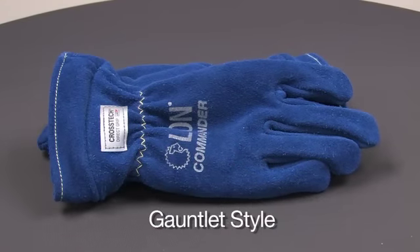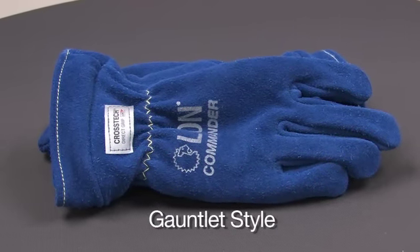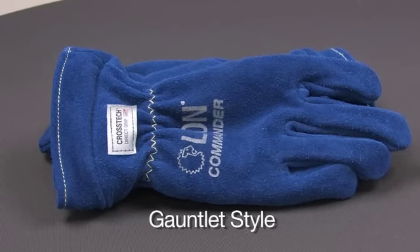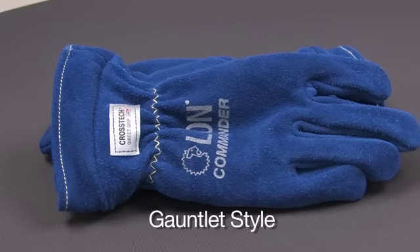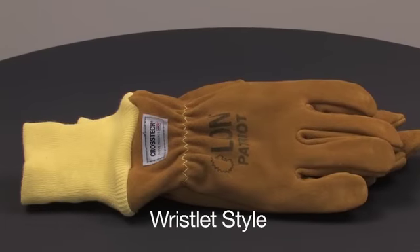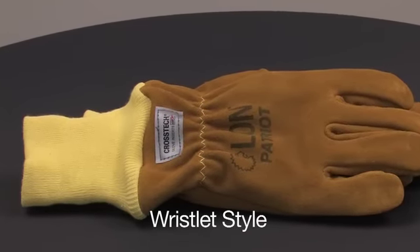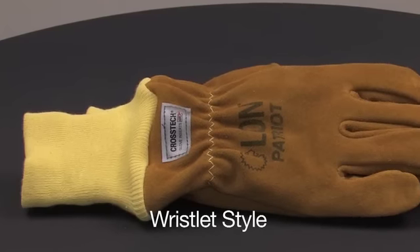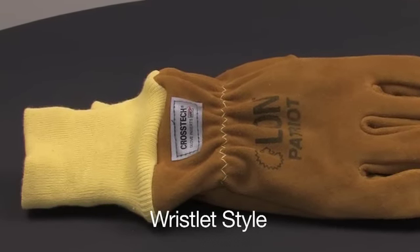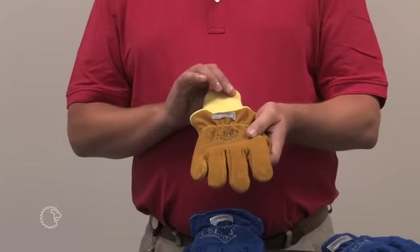There are two different cuff styles you're typically going to see on a glove. The first cuff style is called the gauntlet — an extension of the wrist area typically made by the same fabric used to make the shell of the glove, with no elasticity. The second option is called a wristlet, a knit product sewn onto the wrist of the glove that extends up your forearm and has some elasticity to it. Both meet NFPA overlap requirements.